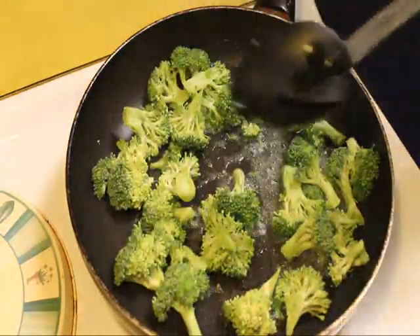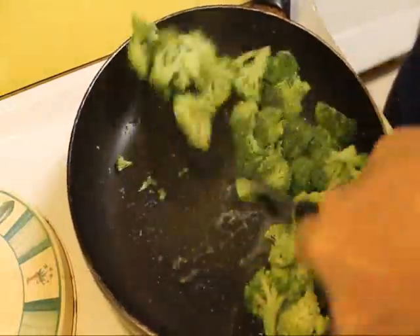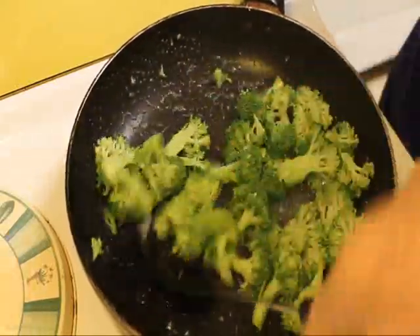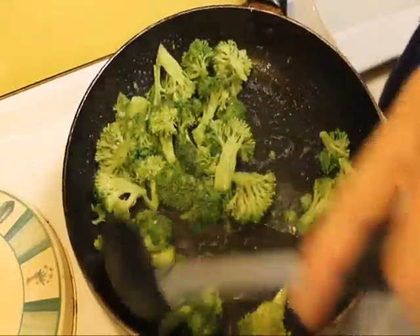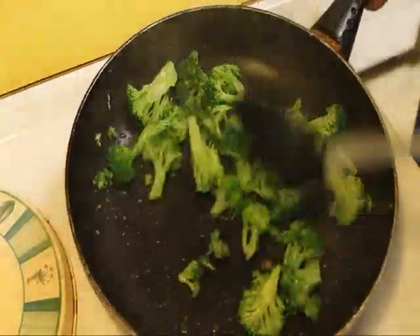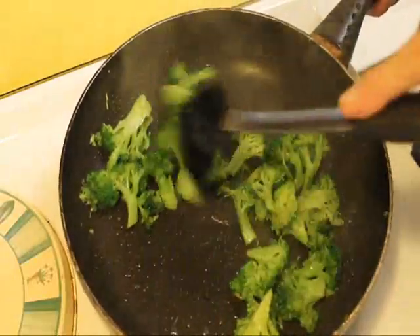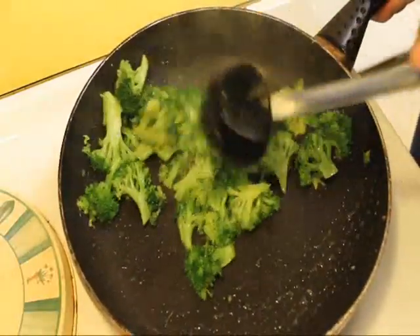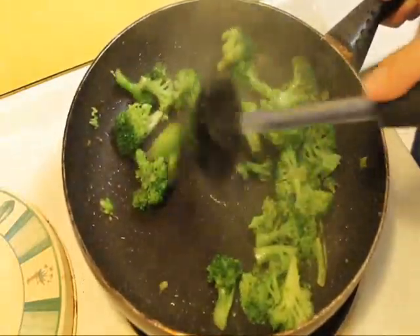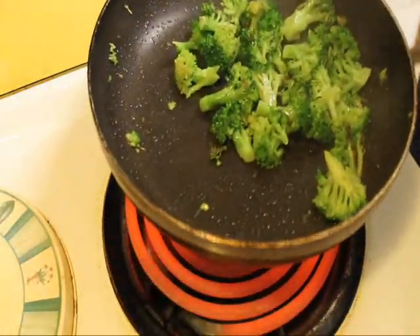And now we're going to add around one and a half to two cups of broccoli florets, and we're going to sear those a little bit. It takes broccoli a little longer to cook. Now the broccoli is just about ready — notice it's changed to a brighter green color. We don't want to get it really cooked through; we want to leave it kind of crunchy. So we're about there, and we're going to set this aside.